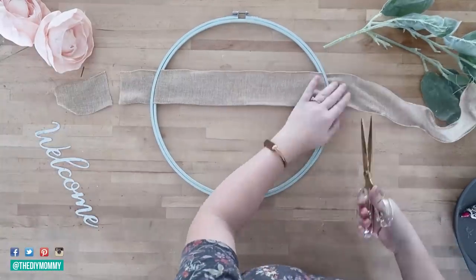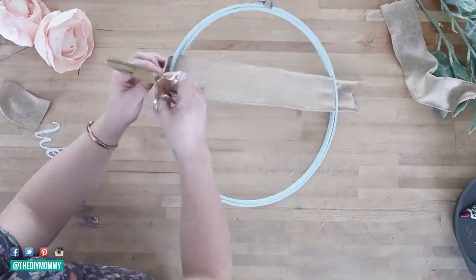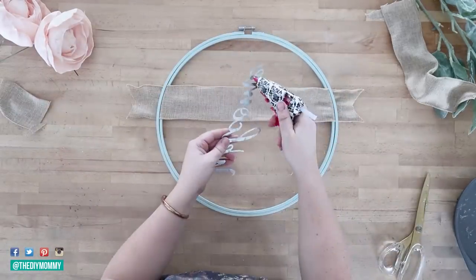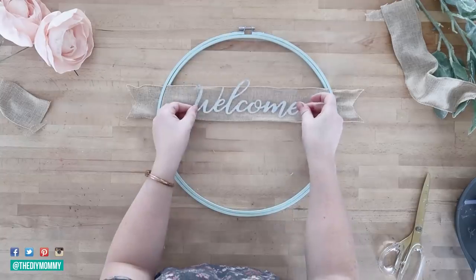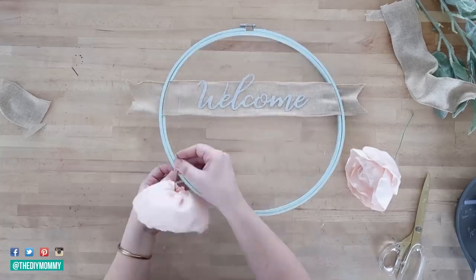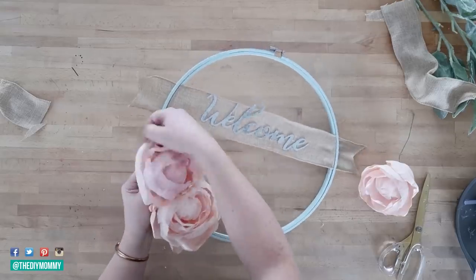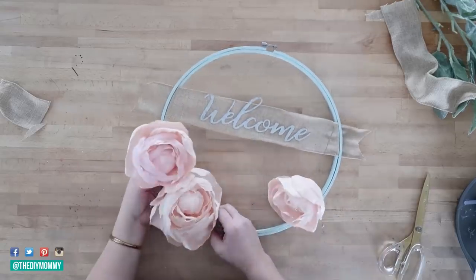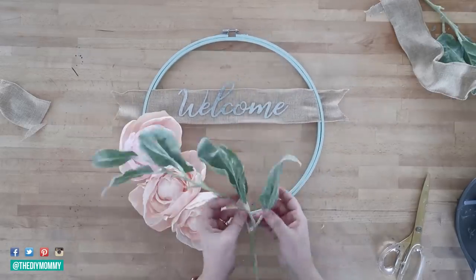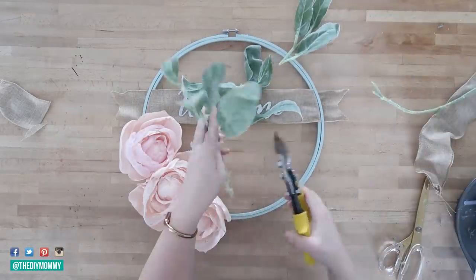I trimmed off the excess ribbon, leaving about 2 inches extra on each side, then folded it in half and cut it at an angle to create a cute pennant-style edge. I found this metal welcome sign at the Dollar Tree last fall — if you don't have one you could leave the words out or do something different. Then I took some fabric flowers I made — I'll leave the tutorial for these fabric peonies in the description box below. If you don't want to make fabric flowers, you can purchase silk peonies or flowers from your favorite store.